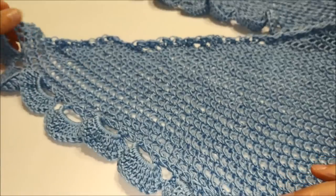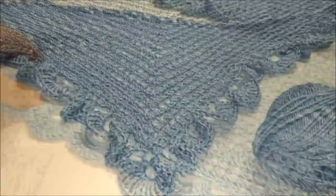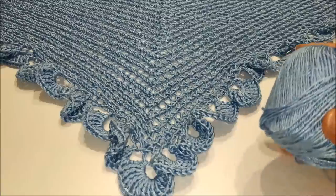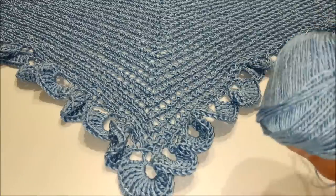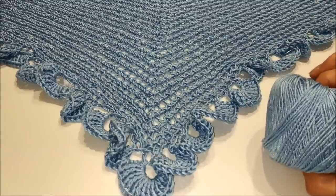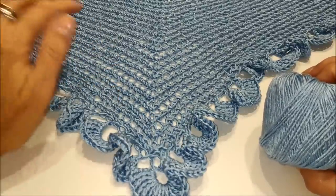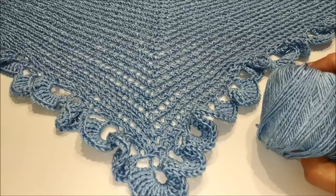Ora non resta che cucire le codine nascondendole. Anche questo tutorial è terminato — vi ringrazio per avermi seguita e ringrazio anche lo shop Filati Romance per avermi fornito questo splendido filato canna da zucchero di Mistricot per realizzare questo nuovo tutorial ai ferri. Vi auguro buon lavoro e vi rimando al prossimo tutorial. Ciao a tutti da Lilla!